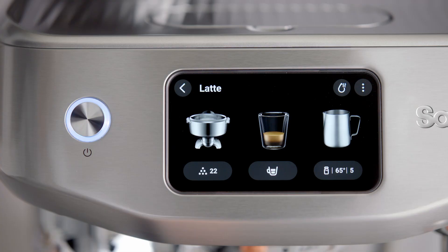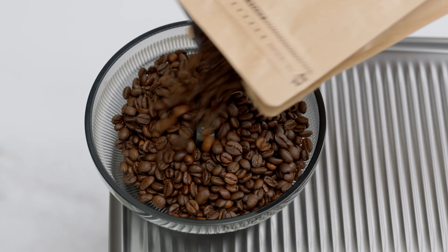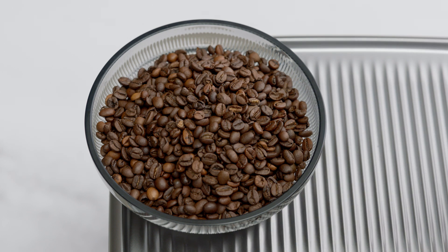The grind size is indicated on screen under the grind button. It's important to make only minor adjustments to your grind size when you dial in, and to dial in your beans again when you get a fresh bag from your favorite cafe or roaster.